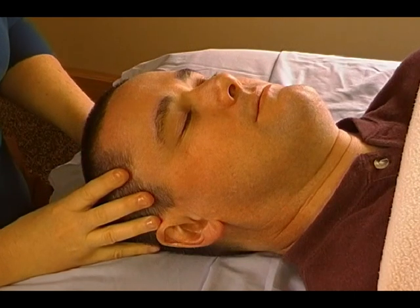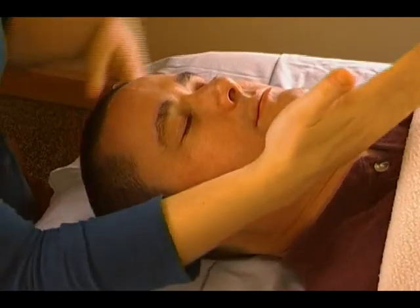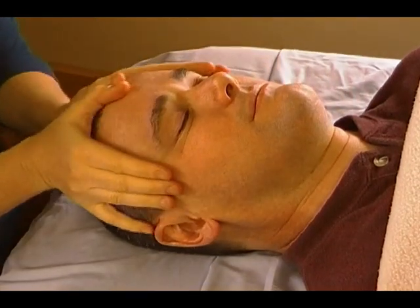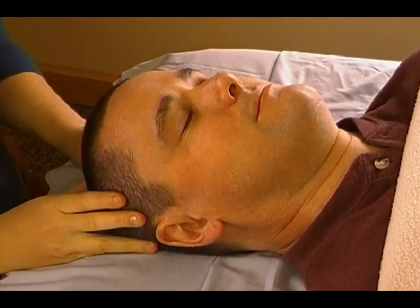Last up, we have work on the ear. Join me back here tomorrow or at the next video for the work around the ear. This is Heather Wibbles at MassageByHeather.com.